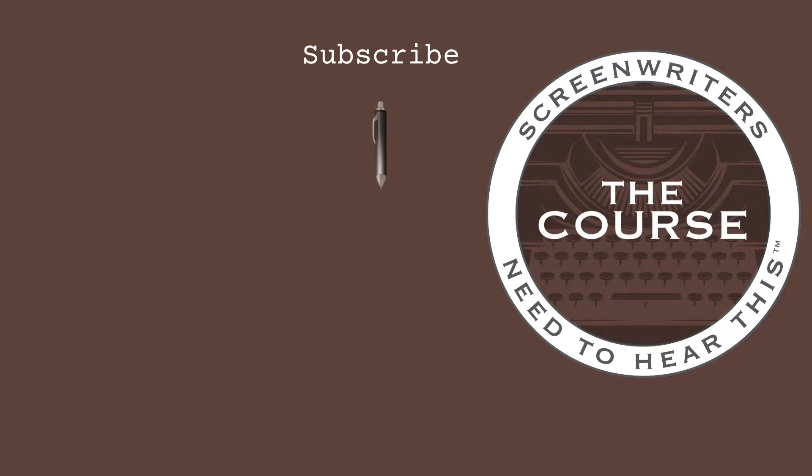For more acting tips, be sure to follow me here and subscribe. You can also find me all over social media at michaeljamminwriter.com. Thank you.